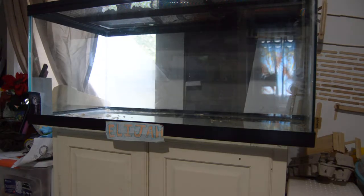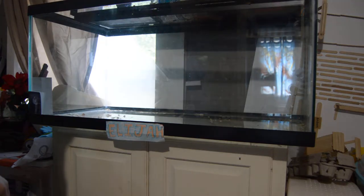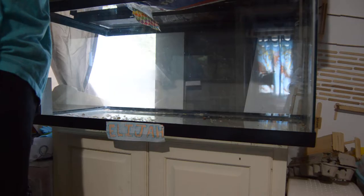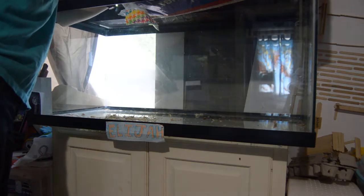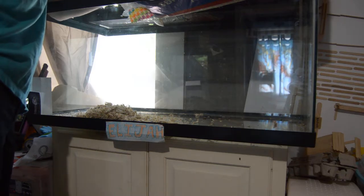I start off with Great Value Aspen Shavings. Never use pine or cedar for your rodents, or any animals for that matter. This is a fairly new bag, so it may be a little hard to get out.